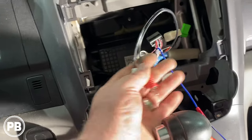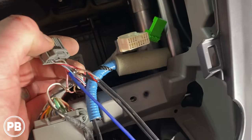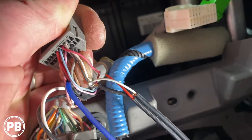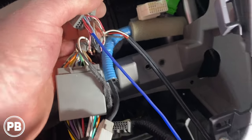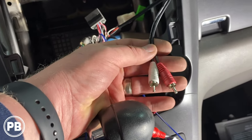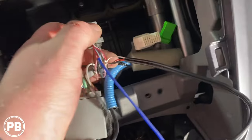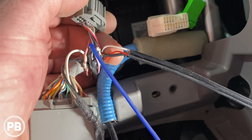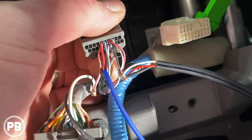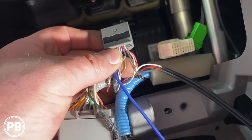Since we don't have a 3.5mm aux input on the back of this radio — just RCA aux input — we grabbed some RCAs and tied our red, white, and black wires into those three wires, then soldered them and taped up the connections. Each RCA cable has an unshielded wire and two shielded wires: white is your left and red is your right. You twist both shield strands together with a piece of heat shrink over that, and that goes into the black ground wire. That's how we did our aux connection to retain the factory aux.